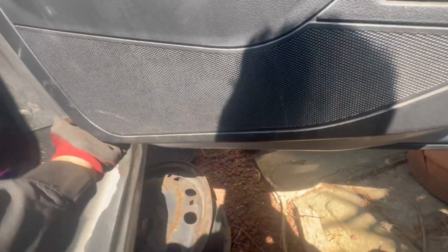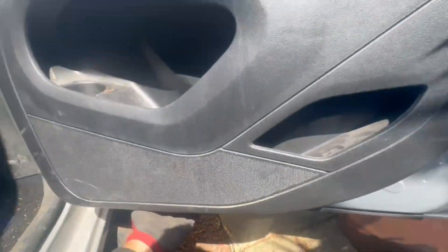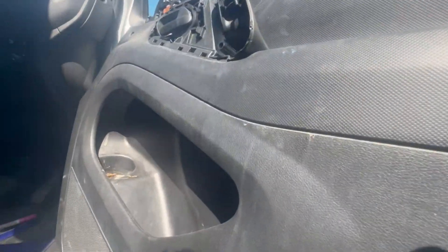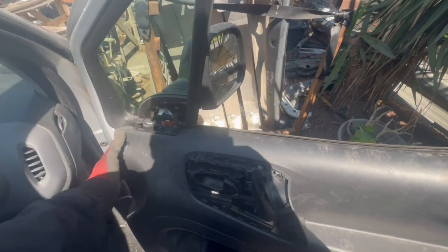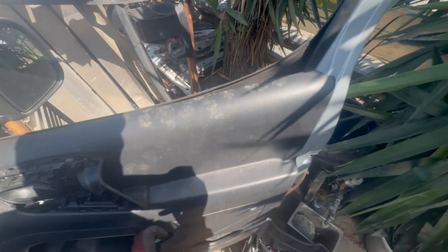I'm not editing this part of the video at all, just so you can see what the idea is. Pull the bottom out first. And then what you want to do is slide the door panel upwards, because you need to detach it from the window seal. When you're putting it back, first you put on the top part of the door panel and slide it down.